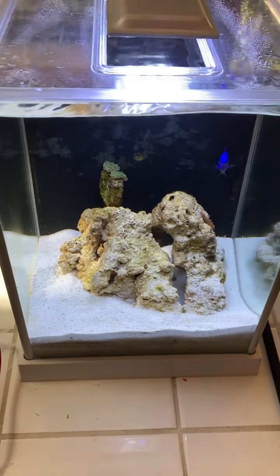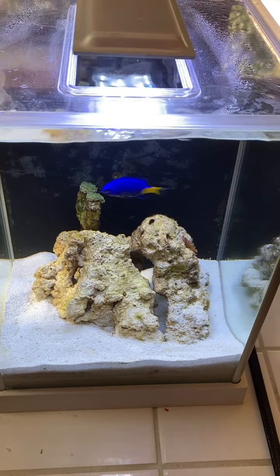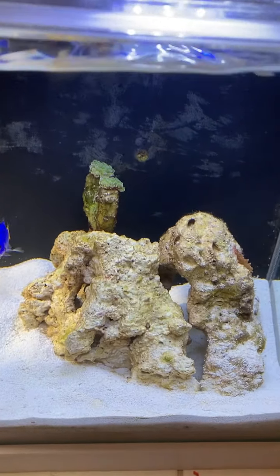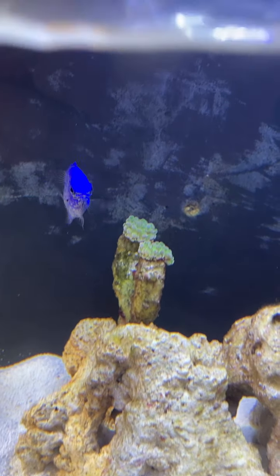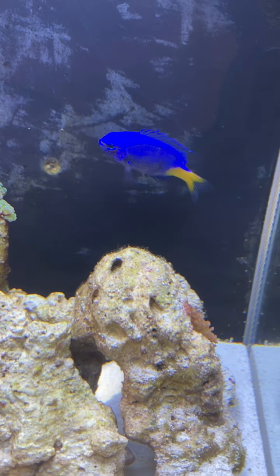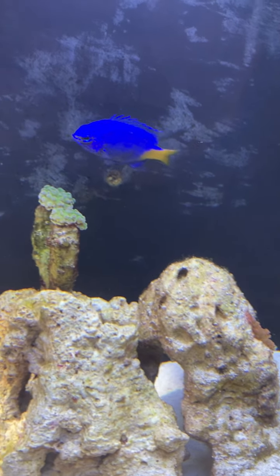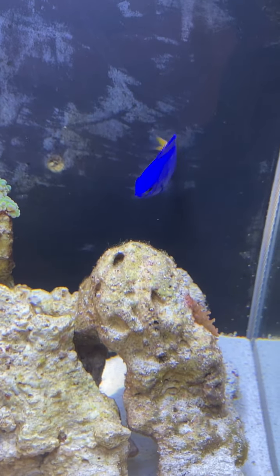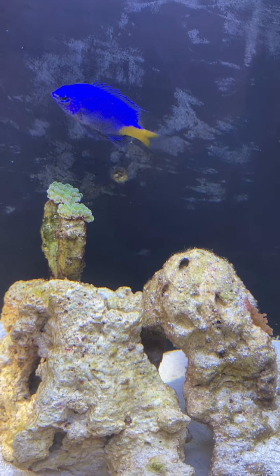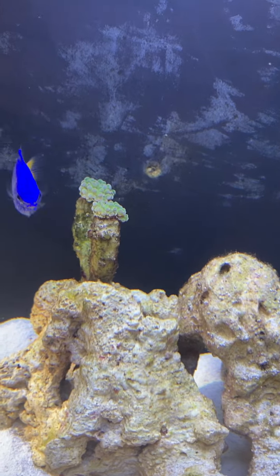Anyway, I hope you liked the video. If you have any comments, let me know, and I'll leave you with Fred here as a closeup. There he is — he's happier in his new little tank. He'll probably outgrow this at some point, but right now he's enjoying it. All right, bye till next time.